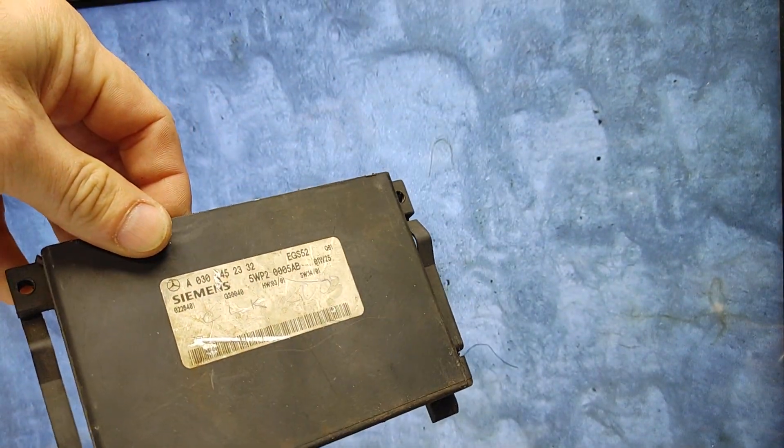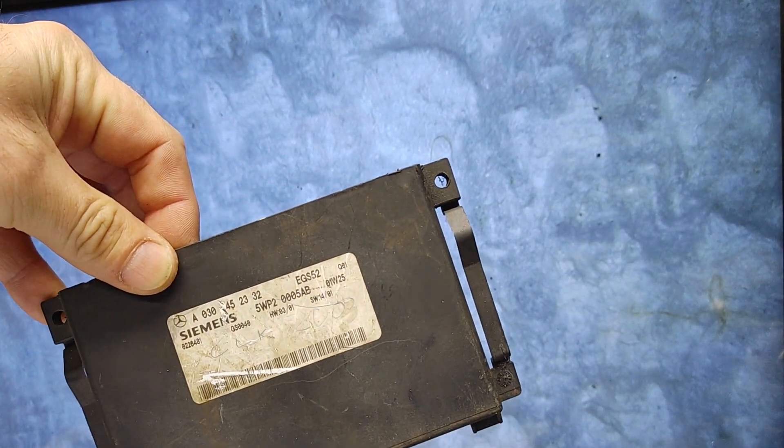Hello, Victor here at storymercedes.com. Today I'm going to show what's inside the crystal that is found in these modules. This one is from a CLK 2003.